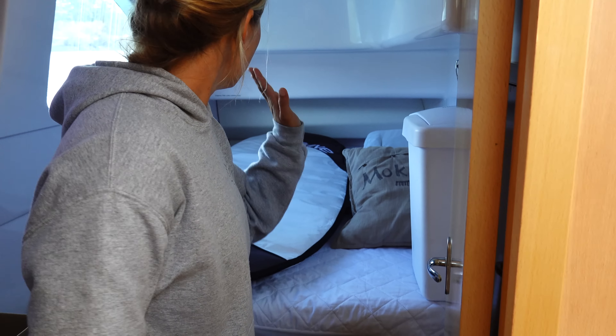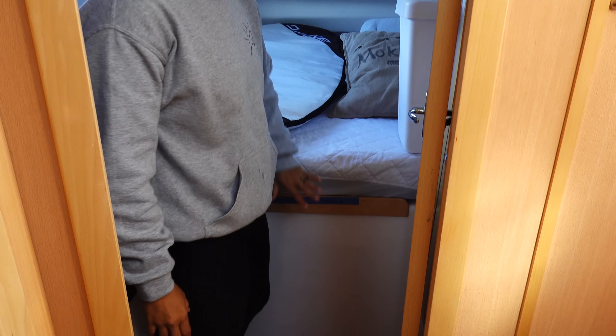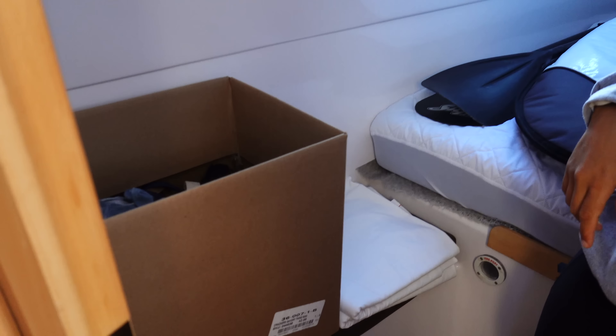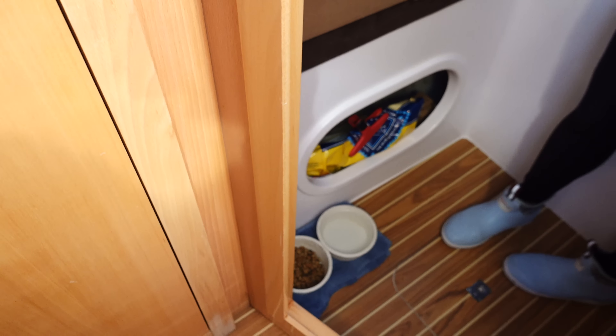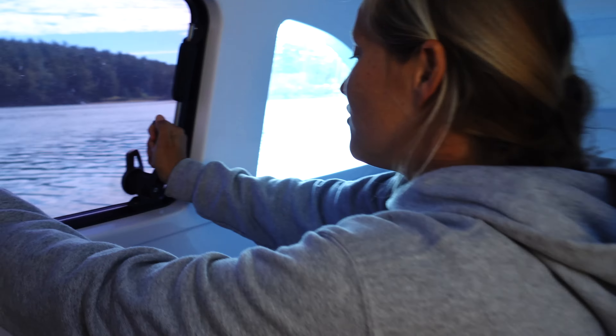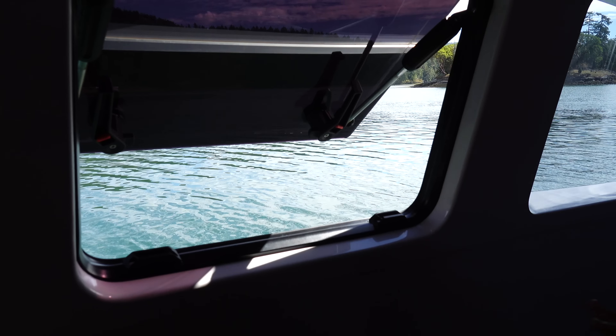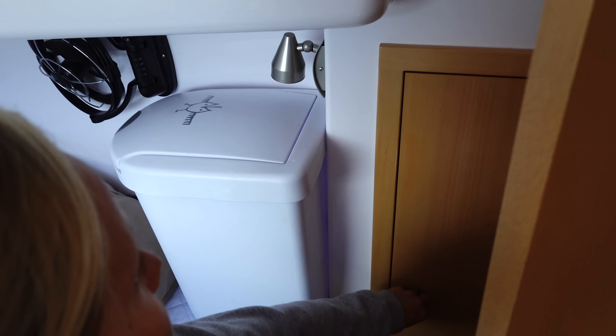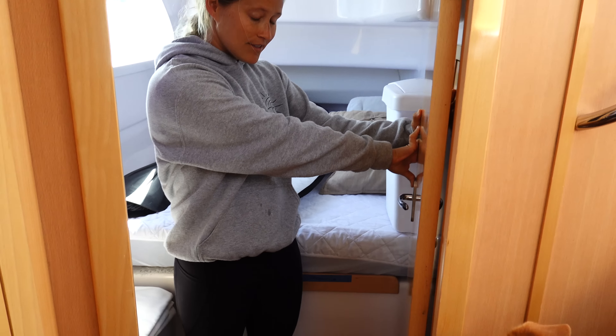In here we have a full-size bed, and in here the front section is storage with one of the engines behind it. Right now we're just using the space as storage for a surfboard and some paddles, and we also turned it into the cat's little den — her food and water bowls are down here. Look at all the windows and hatches. We know we're going to be spending the majority of our time in the tropics where it's hot and humid, and having the ability to get a breeze in the boat through all these openings is amazing. There's even more storage way back here.